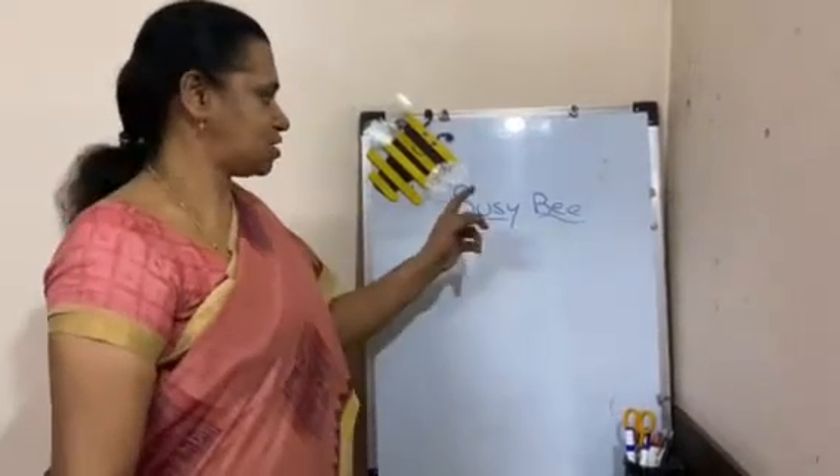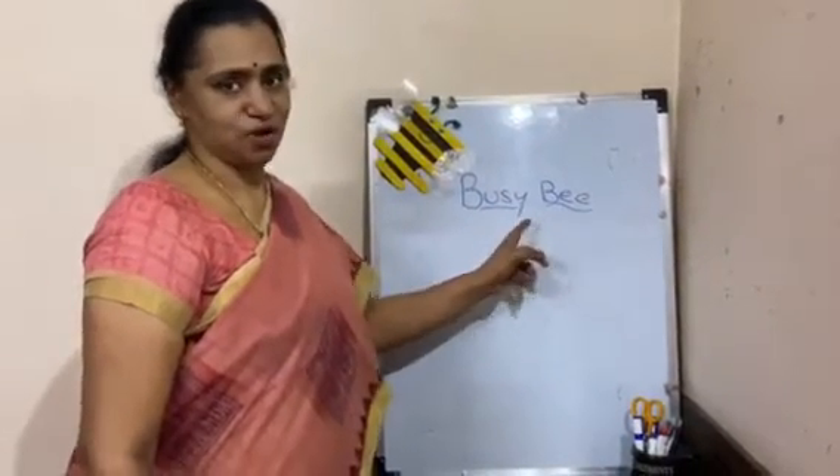Today we are going to learn about a busy bee — how to make a busy bee.